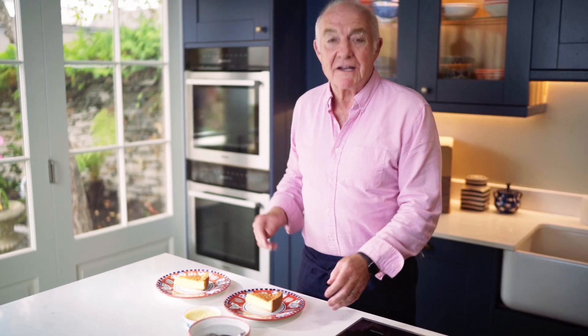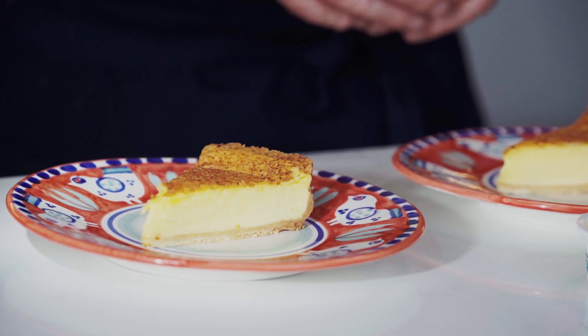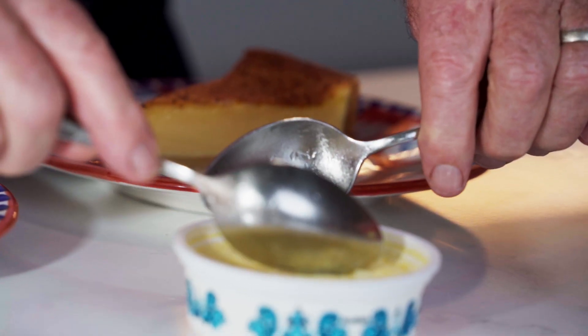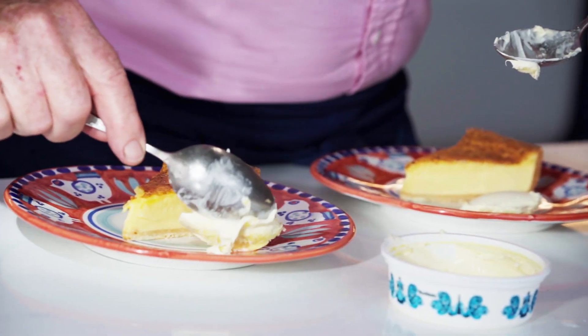And to finish, a simple custard tart, flavoured of course with nutmeg and baked so it's still nice and moist. To go with the custard tart it has to be Cornish clotted cream. Just a little tip: you can just dunk the cream onto the plate, but if you use a couple of spoons you can make a quite neat little lozenge to put on there beside it.